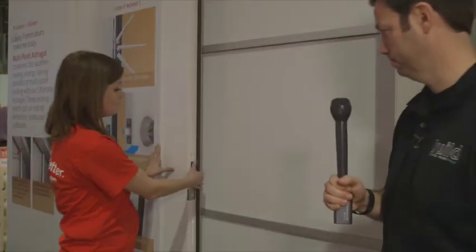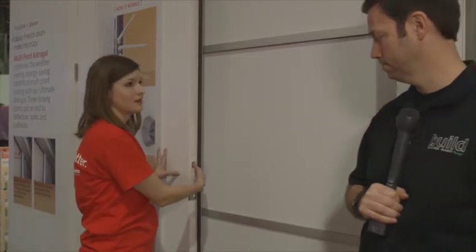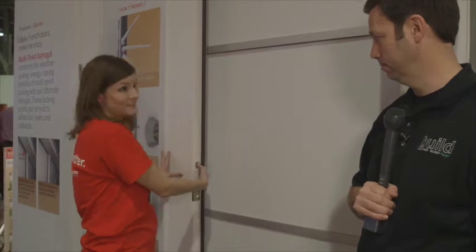Very cool. Kelsey, would you actually give us a tour on this door of how this system works? My finger's going to simulate the deadbolt. What's great about this product is you can use any standard deadbolt system, so it keeps the cost down pretty affordable, and it's easy.